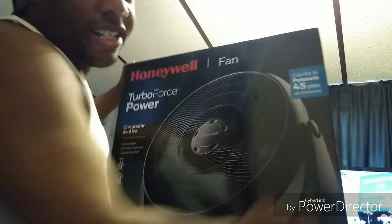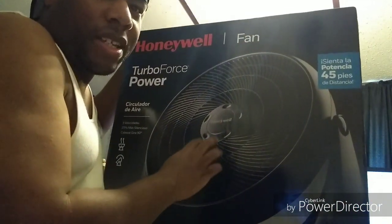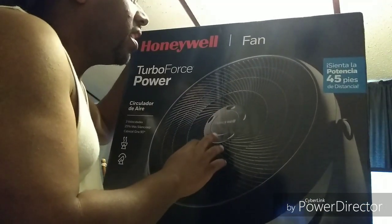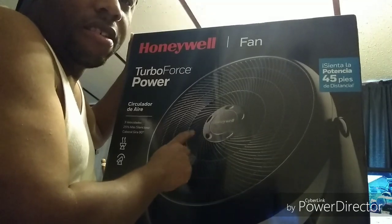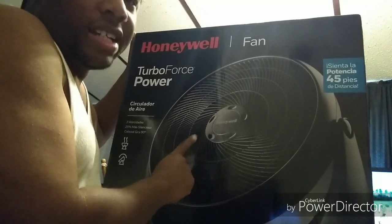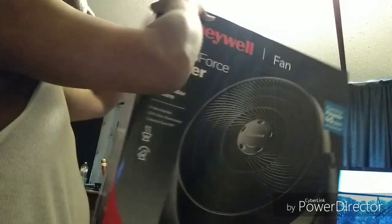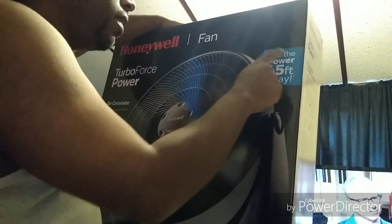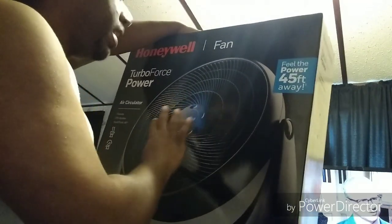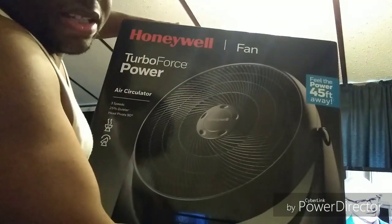Check this out right here, y'all. This is a Honeywell Air Circulator. This thing is 24 inches. From what I've heard, this fan blows 45 feet away. Right here it says 'feel the power 45 feet away.' I don't know exactly how much it blows, but I know this sucker here is big.